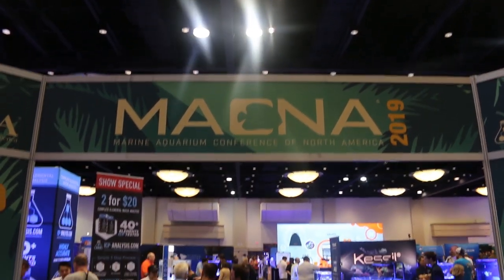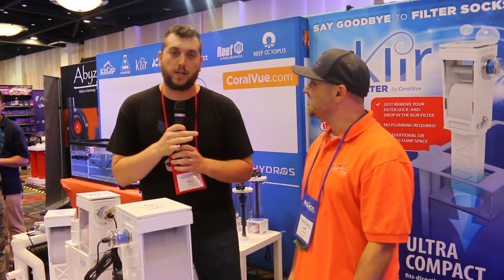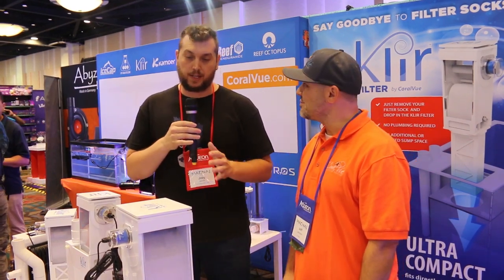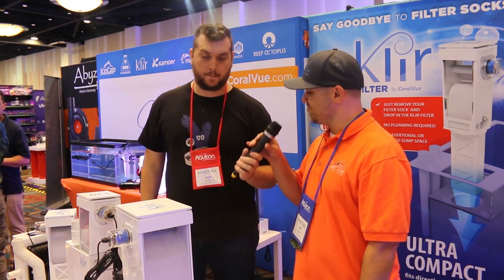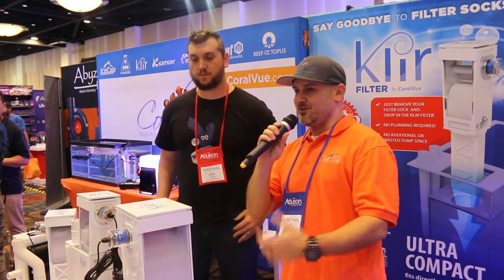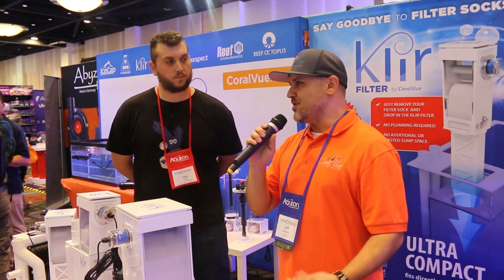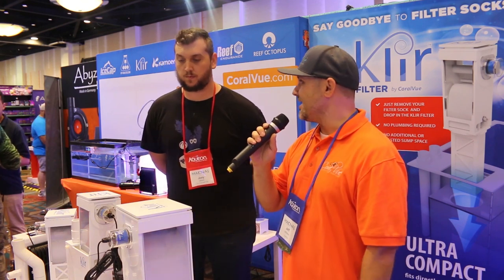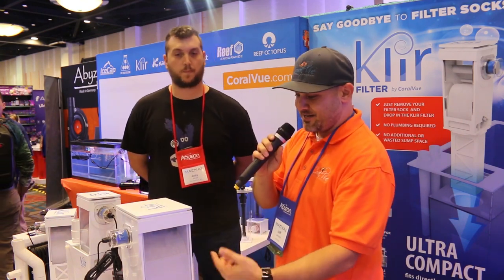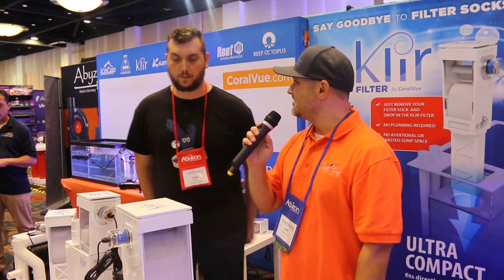There was a ton more to see at MACNA, so I was off to another booth. The next booth I stopped at was CoralView. I'm here with Jeff at the CoralView booth here at MACNA, and we're right in front of the Clear filter. This is a replacement for your filter socks — so if you're tired of washing or tossing your filter socks, this is a perfect solution. Most hobbyists are replacing their mechanical filtration every few days, maybe once a week. This does the work for you — as the unit gets clogged with debris, it triggers a motor, winds the filter fleece up, and you don't have to do a thing.